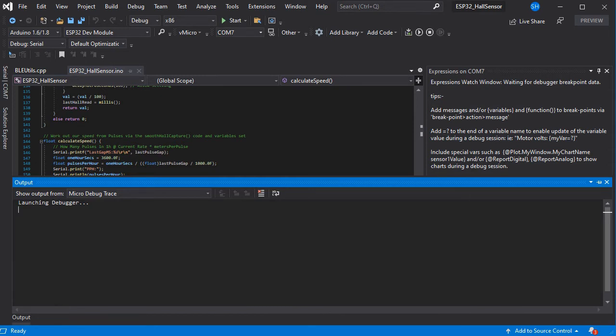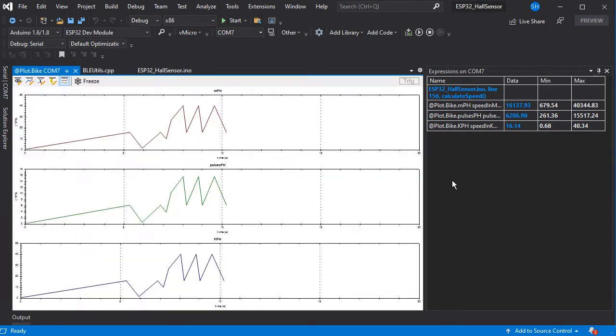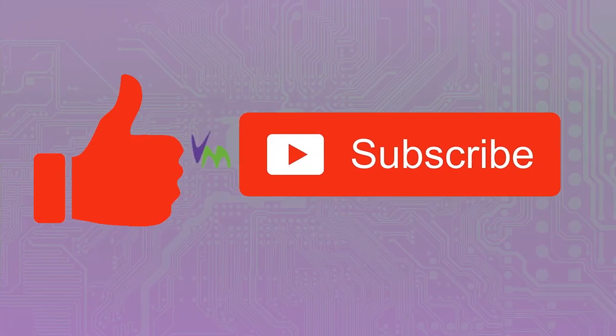We're just going to turn the watch on — you have to turn the watch on after the ESP that's on the bike, because of the simple Bluetooth attachment from the examples. Then we'll wave the magnet over the sensor shown in the previous clip and we should see the data coming in and being plotted on the plot charts. You can use this to fine-tune the sensors and the values to suit your needs. This is only a quick prototype, just as a proof of concept. Don't forget to like and subscribe if you enjoy this video, and do check out the other videos on our channel for everything about Arduino and Visual Micro.